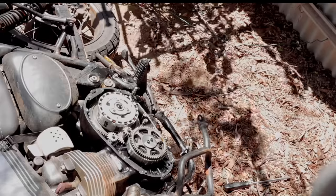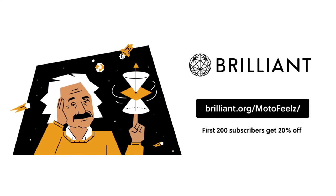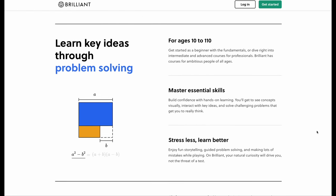One question I get asked a lot is what happens if you break down in the middle of nowhere on your way to your campsite? All I say is Brilliant. Brilliant is the ultimate way to learn about math, science and computer science, and are the sponsors of this week's video.